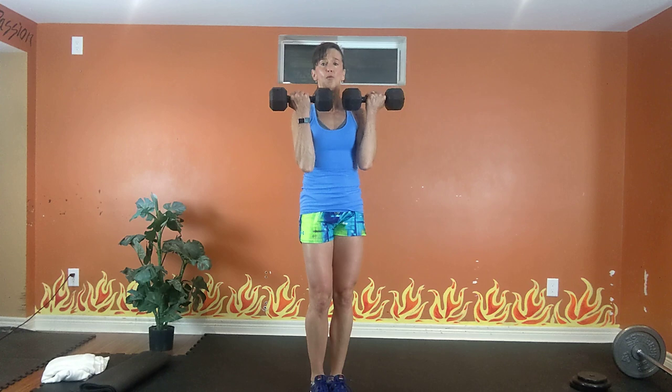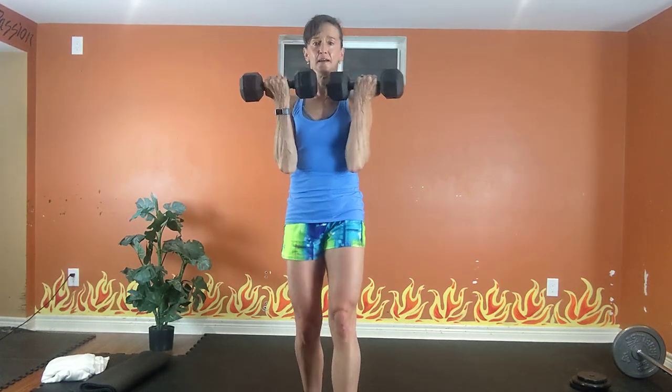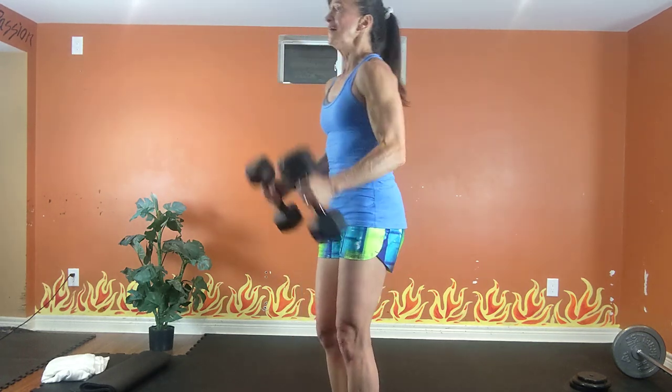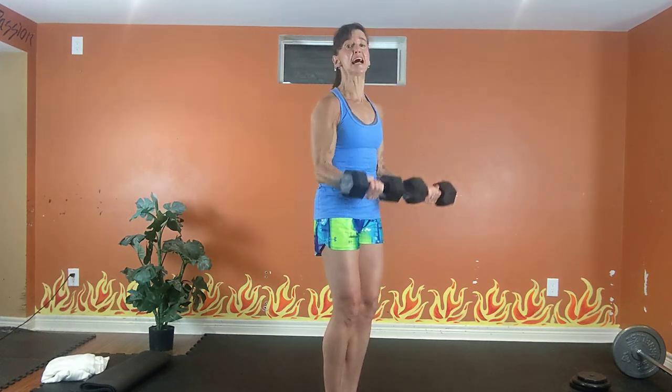That was tough! Hammer to supinated curl. Grab two lighter dumbbells. Shoulders up, tummy tight. Hammer, rotate supinated, rotate hammer. Exhale up, inhale — feel good. All the way up, all the way down. Exhale up, inhale down. 20 seconds. Squeeze your tummy. Exhale up, inhale down.